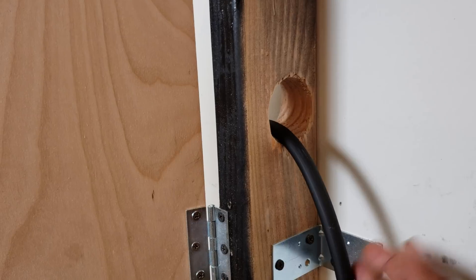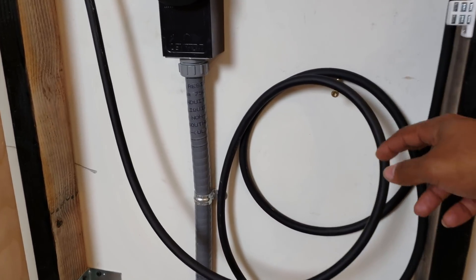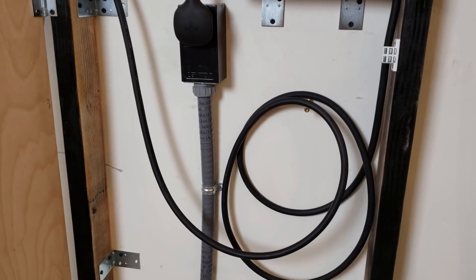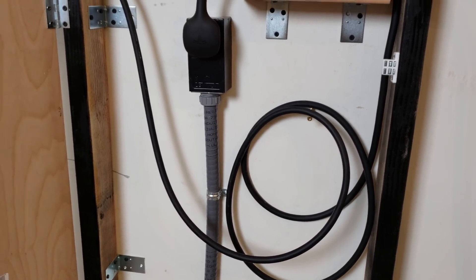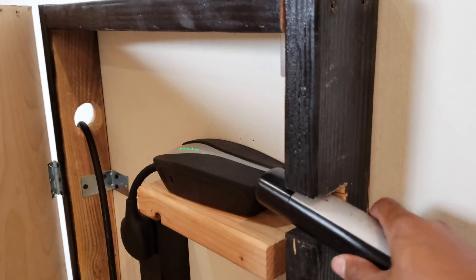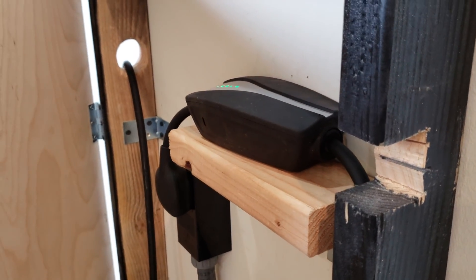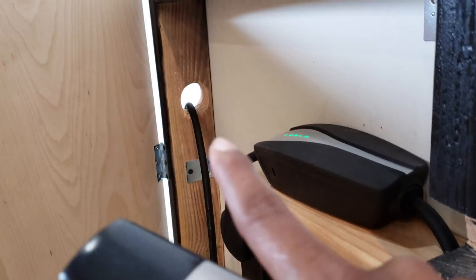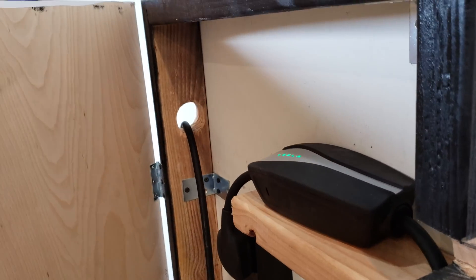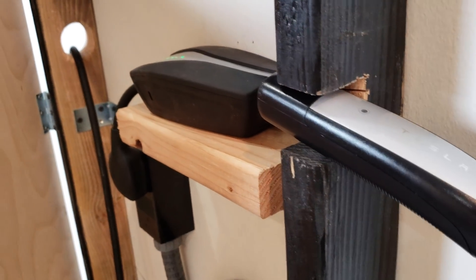On one side I drilled a hole to push the charging cable through. I wrapped the middle portion of the cable up and used a screw to hold it — I could probably get a better-looking hook but that's what I have for now. The cable comes out of there, goes down around the whole bottom, and then on the other side I created a little groove cutout. It's not the cleanest finish but you don't really see it.